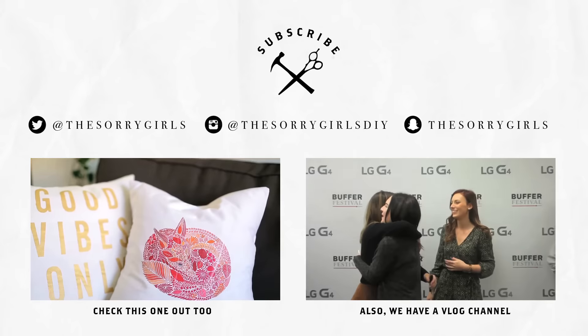Alright, thank you guys so much for watching this video. If you like it, like it. If you love it, subscribe. And we'll see you next Tuesday. Bye guys!